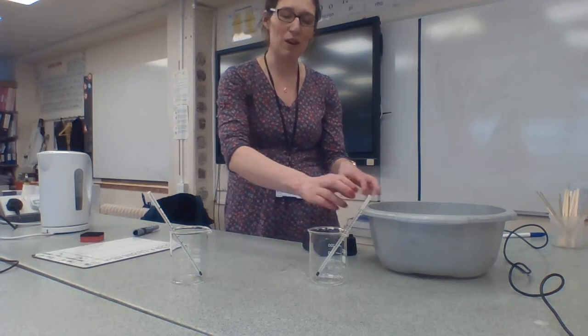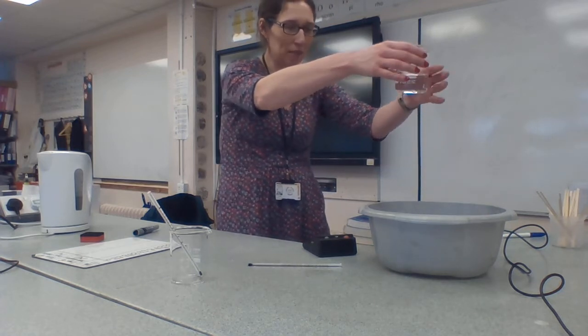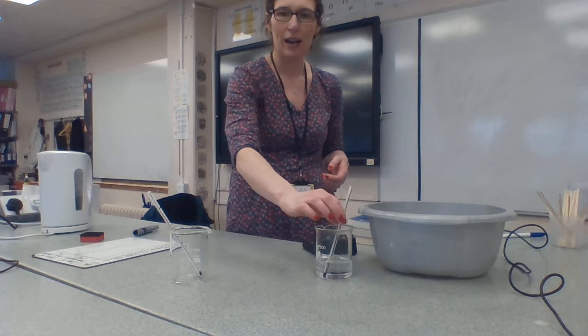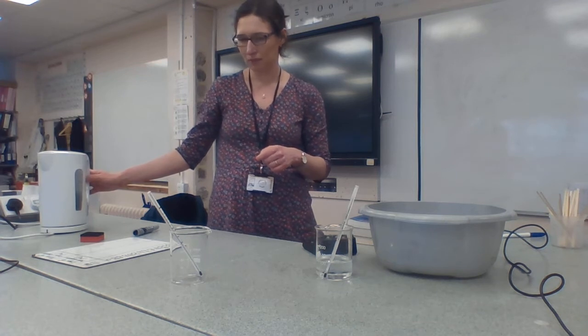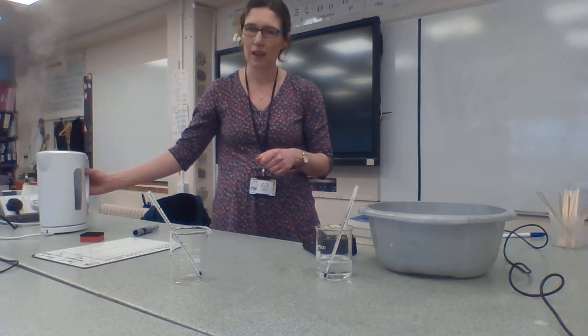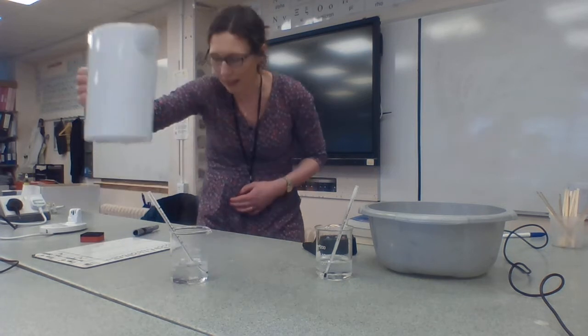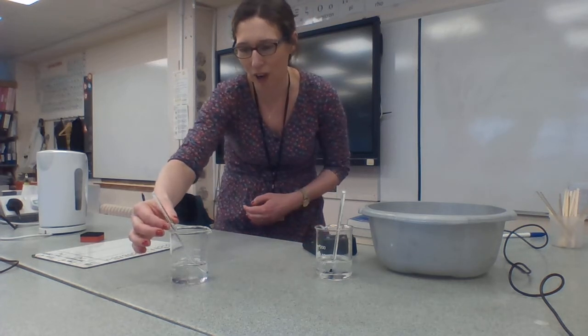In this tub I have some icy water, so I'm going to put 100 millilitres of water into that beaker. I'm just going to re-boil the kettle so that the water when it comes out is just boiled. I'm going to put 100 millilitres of this water into that beaker. I'm going to start my stopwatch and take the temperature readings right now.